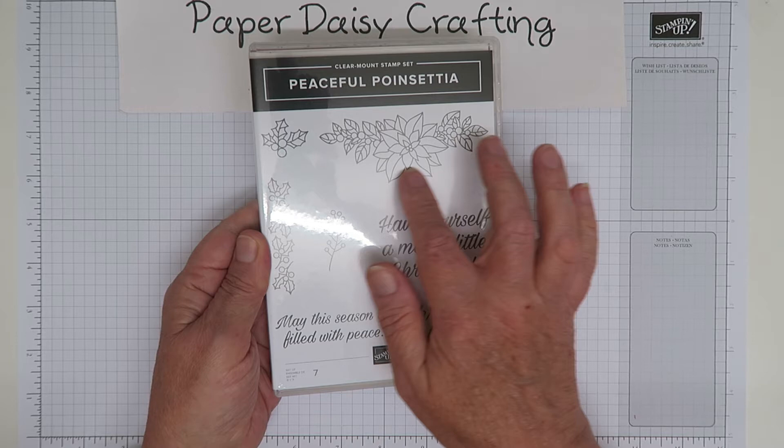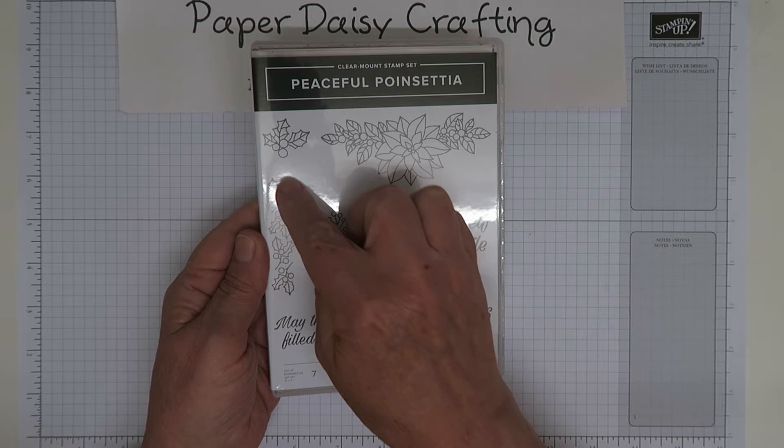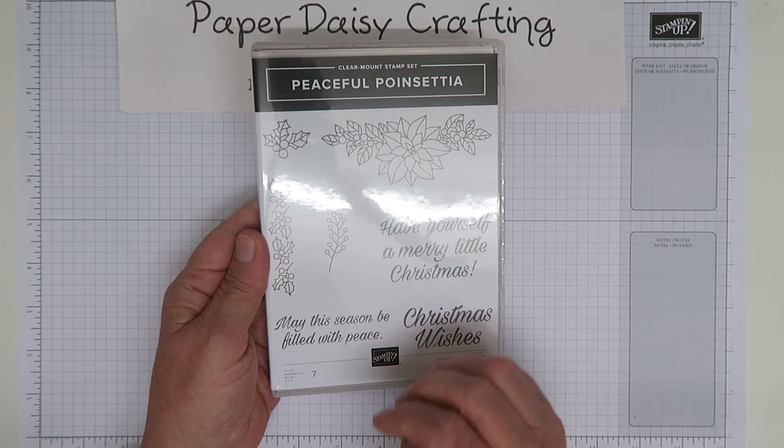So this Poinsettia spray is one of the shapes that one of the thinlets cuts out, and I'm going to show you that in a minute. There's also this little sprig of holly, a little border of holly, and then this little sprig — I'm not quite sure what that's meant to be, but it looks very Christmassy. Some really useful elements to build up a little floral, Christmassy scene.